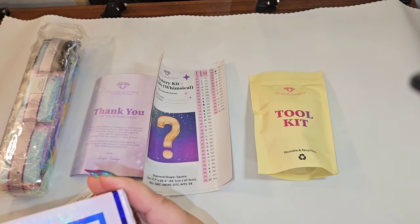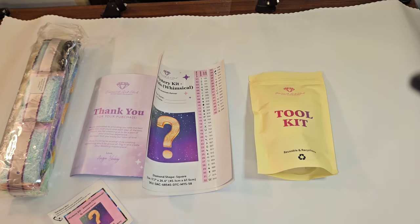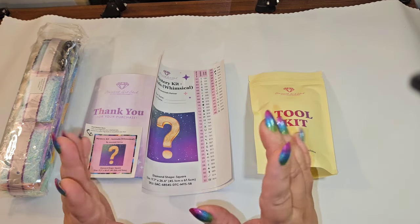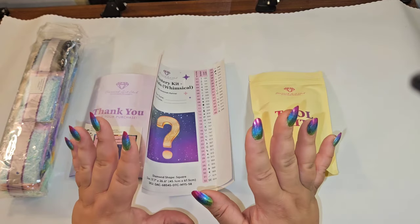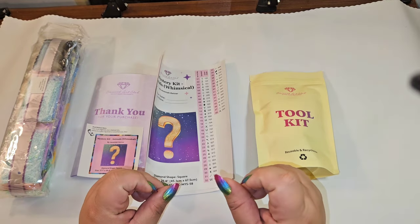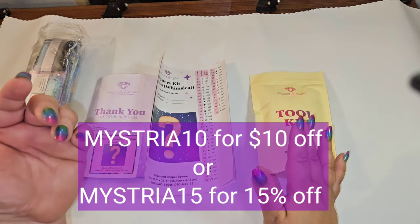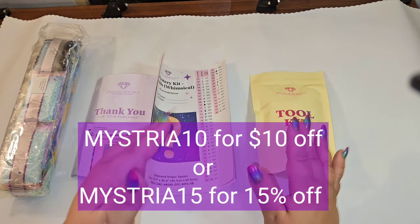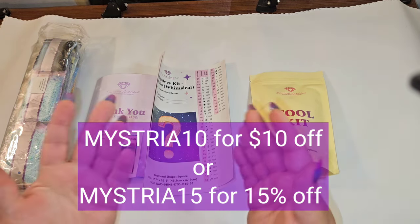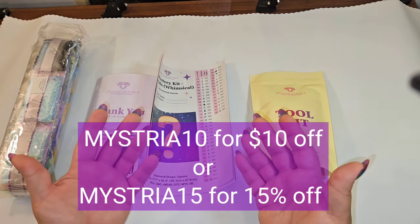There's a discount on your shipping label and on regular boxes, plus a discount code on your box as well. If you've never purchased from Diamond Art Club, there are other mystery kits still available right now. I have two codes: Mysteria10 gets you $10 off your very first purchase, or Mysteria15 gets you 15% off — just depends on how much you're spending.